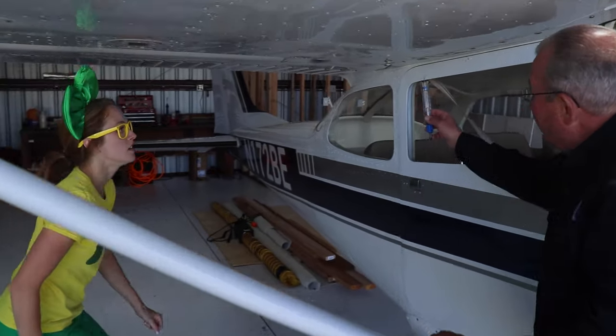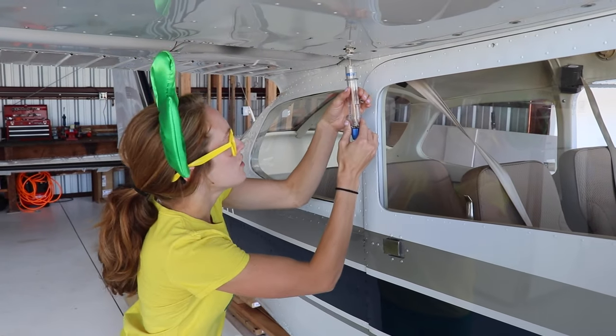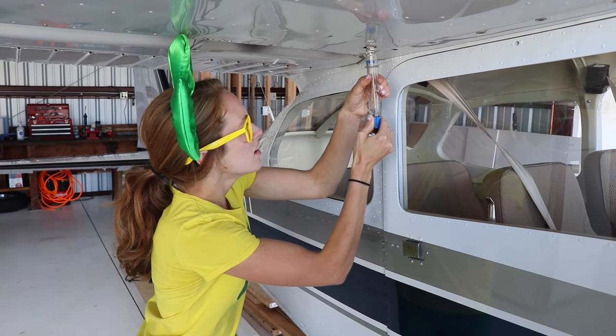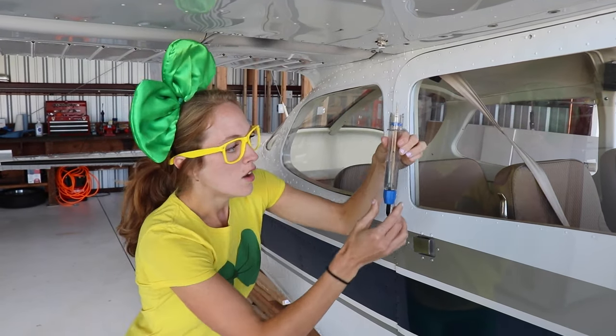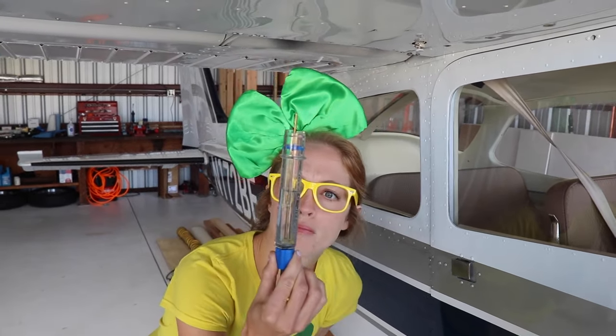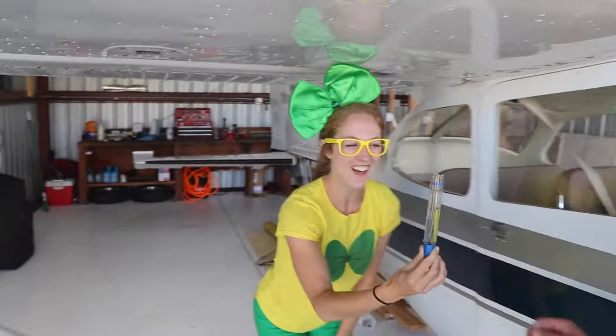Each wing has a fuel tank. How about you drain that one? You just put it right in here and push until it's about half full. Is that enough? That's perfect. And it's the right color, and there's no dirt. I don't see any water floating at the top. We're good to go. Looks pretty clean to me.